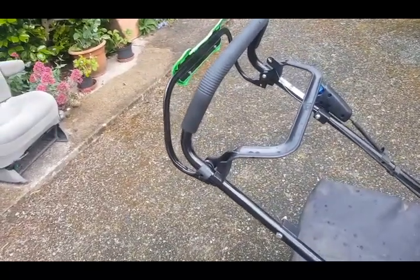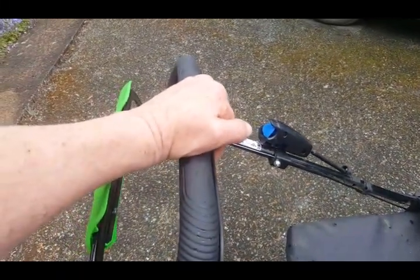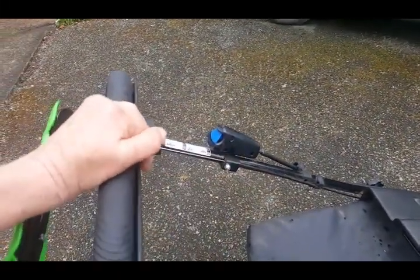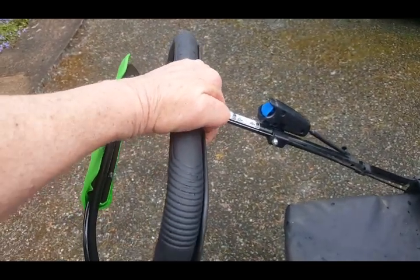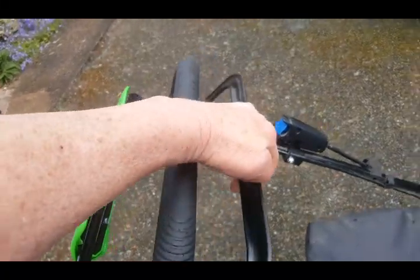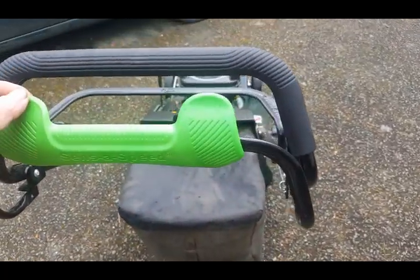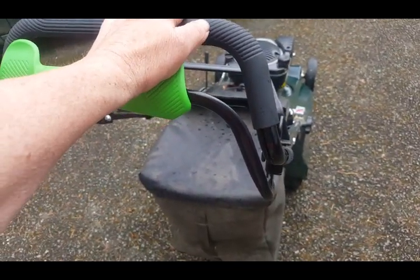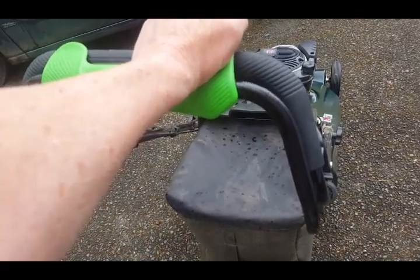Now here come the hand controls on the handlebar. This one is your dead man switch - pull it towards you, it keeps the engine running; let go and the engine stops. You can let go quickly in an emergency, or as I prefer, let go gently when you want to stop the engine to empty the grass box. This is your variable speed sensor speed bar here. In the stationary position it's as far out towards you as it will go - stopped. As you go along you can speed it up, pushing it closer to the handlebars, and the faster you'll go.